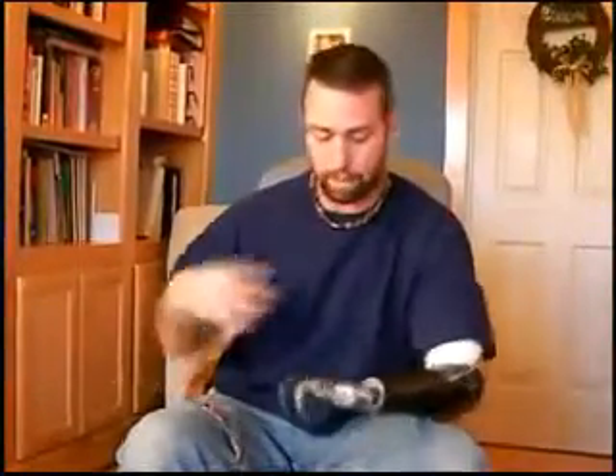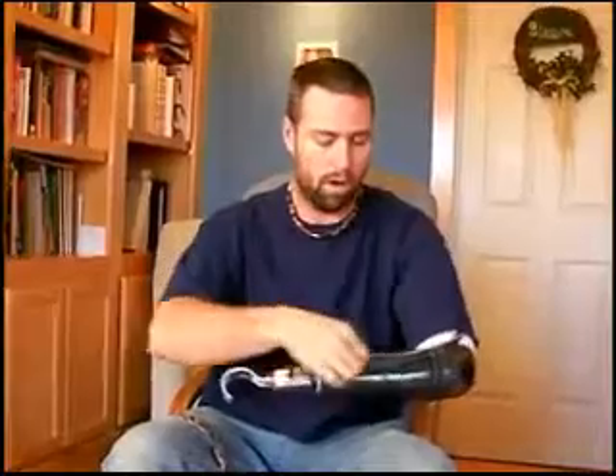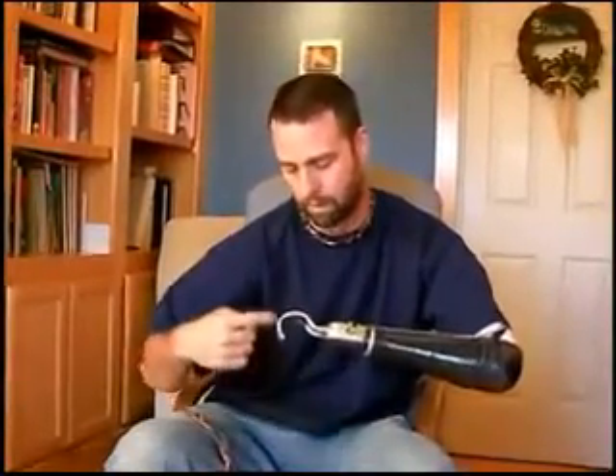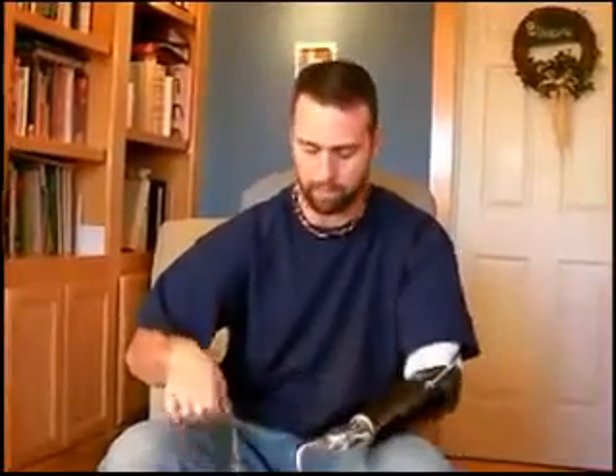Having it lock in place is almost essential. The most essential thing is when doing something close into your body, because there's not enough length in my arm and shortness of this cable to work in really well — closing the hook is much more difficult in close. Like if I'm doing something like tying a tie and I need to hold the tail of the tie — which I do every day — in carpentry you need this.